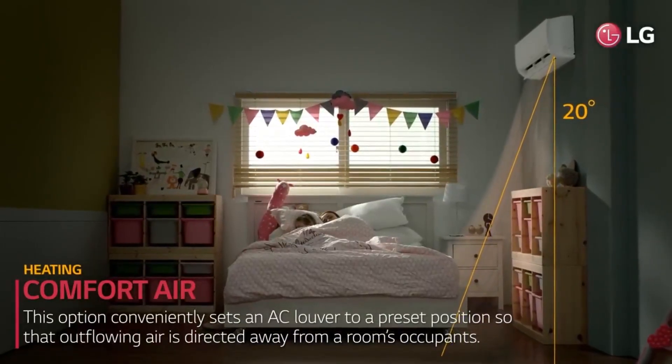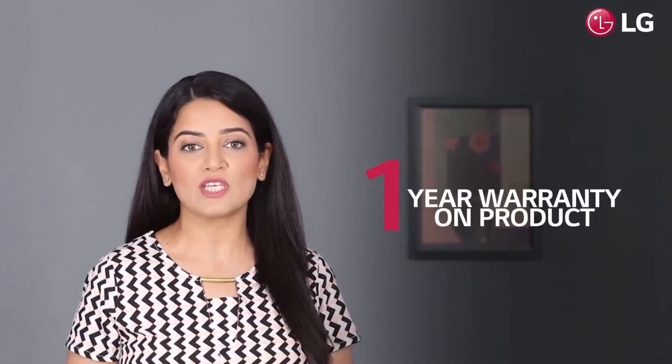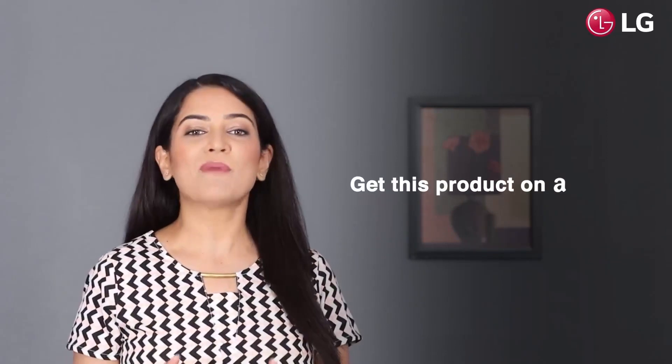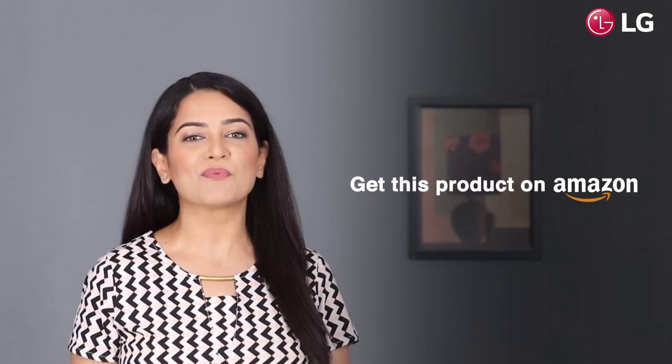LG Dual Inverter AC comes with a 1 year warranty on the product, 5 years warranty on PCB and 10 years warranty on compressor with gas charging. You can buy this product on Amazon and bring home a fantastic cooling experience.